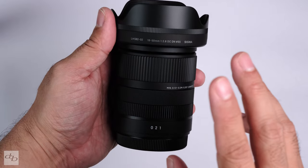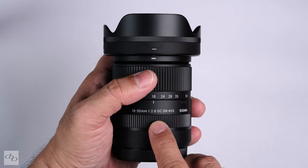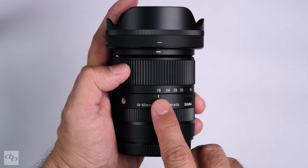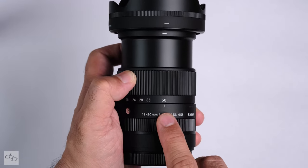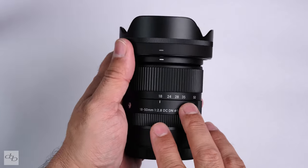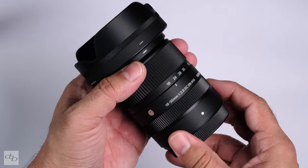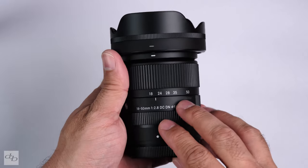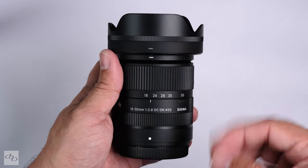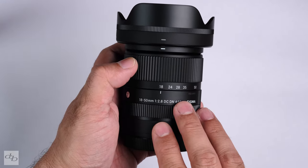We've got a magnification ratio of 1:2.8 to 1:5, with a minimum focusing distance of 12.1 centimeters at 18mm and 30 centimeters at 50mm, which could prove to be fun, especially coupled with the f2.8 aperture. Now, it goes to f22. There's no aperture ring, which is a turnoff for some, but you can still use it very easily on your Fujifilm bodies, especially using the front dial — on my T4, my T3. Not a bother at all, so don't let that put you off necessarily.